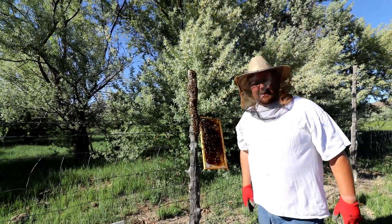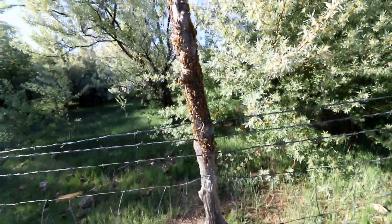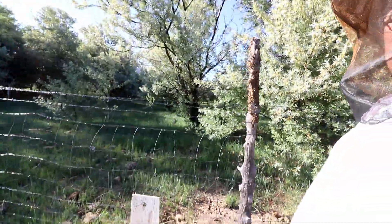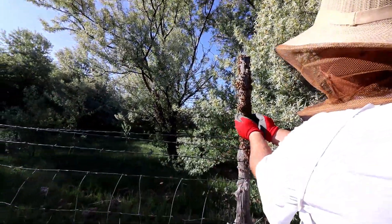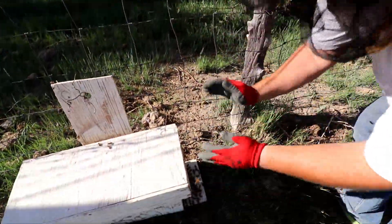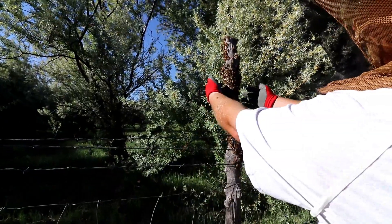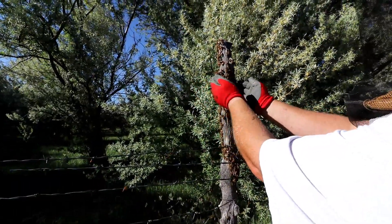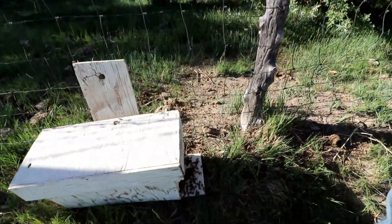I've got them on this — it's getting better. What I do is I just kind of scrape them by the handfuls and throw them right there onto the entrance. That seems to be the best method I've found so far. I've pretty much gathered them mostly that way.